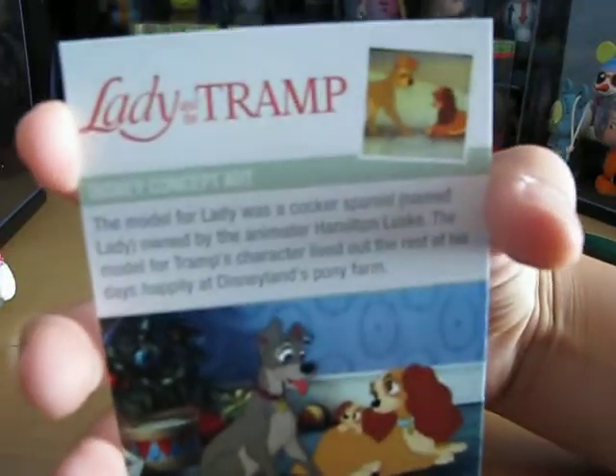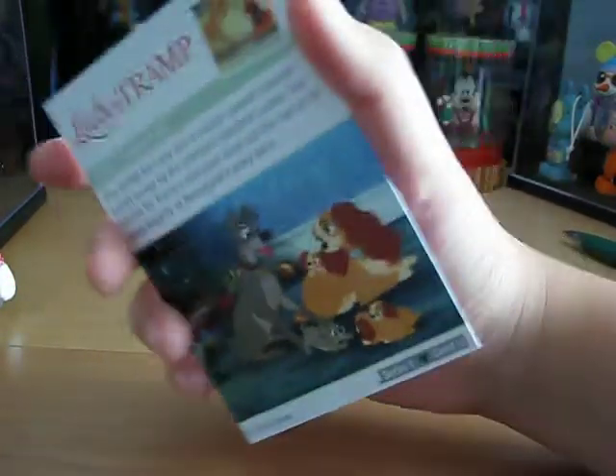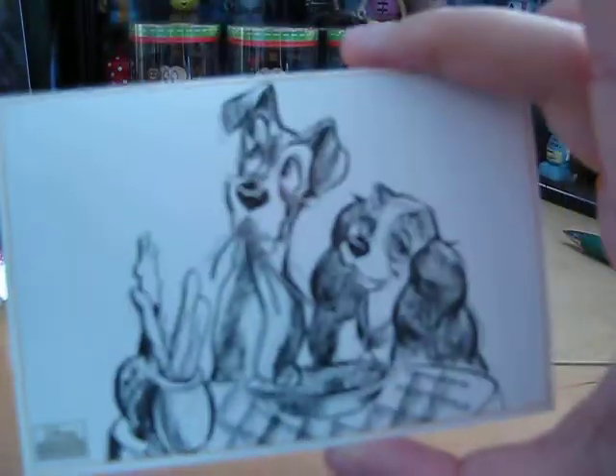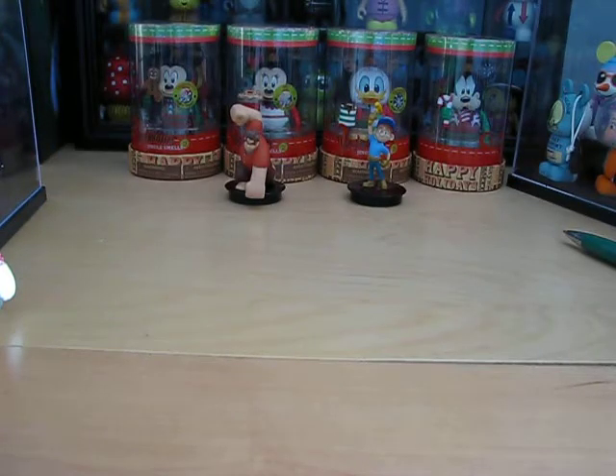And it's Disney concept art — not a lithograph. I'm getting confused. I'm sorry. The concept art is from Lady and the Tramp. This is the lithograph — finally. I'm sorry for the confusion.